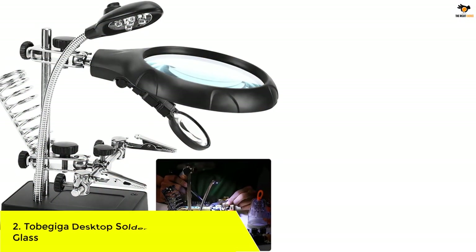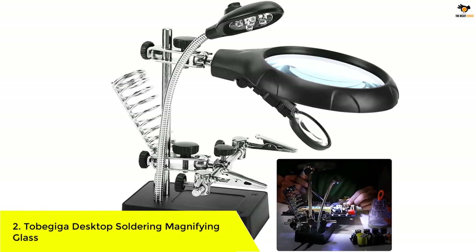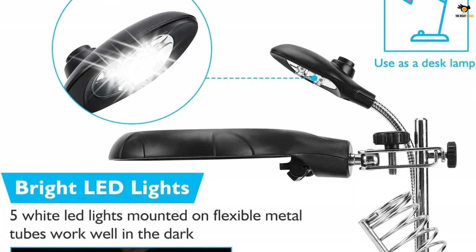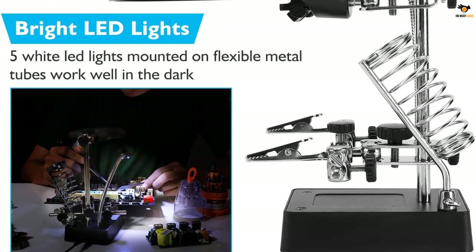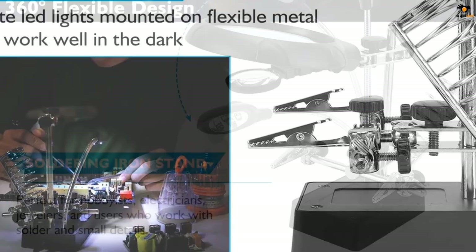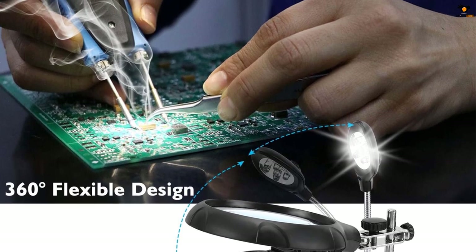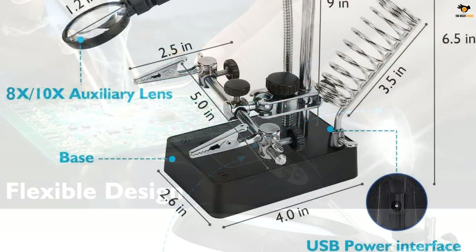Number 2: Tobagega Desktop Soldering Magnifying Glass. Tobagega is a fairly new brand of accessories related to electronics and electrical circuits, which includes their entry-level soldering magnifying glass. Those who want a powerful soldering magnifying glass can consider this one from Tobagega. Despite its fairly low price tag, it still offers multiple magnification levels including 2.5x, 7.5x, and 10x zoom levels. You also get a total of 5 LED lights built in, which makes working on electrical circuits much easier.